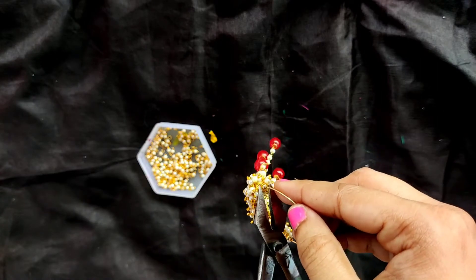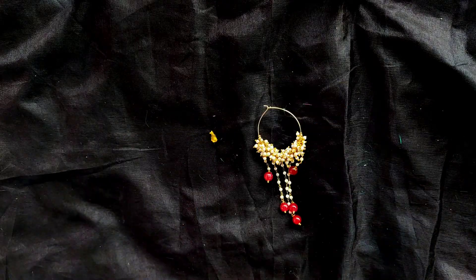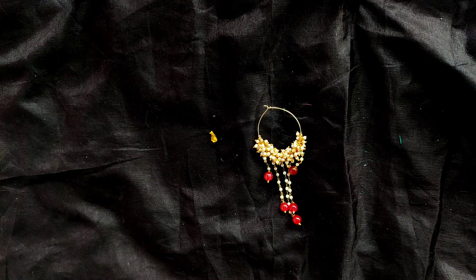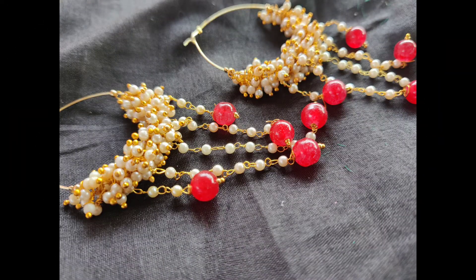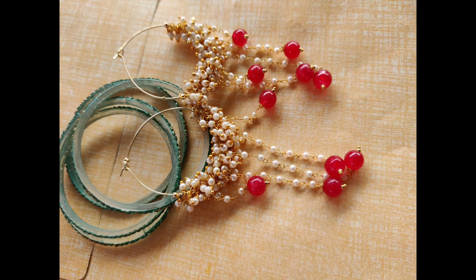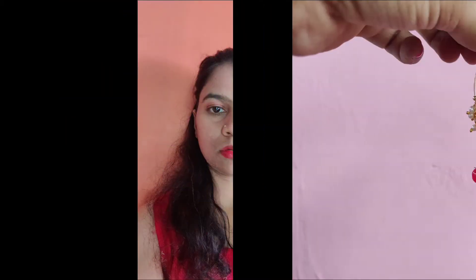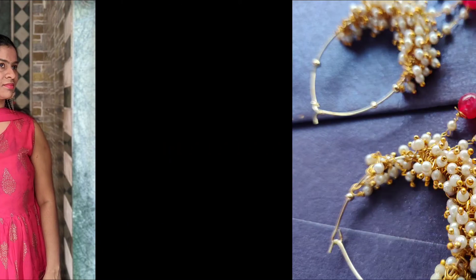Once we lock the beads, our earrings are ready. And here comes our finished earrings. This is one of the most beautiful party wear earrings we have made very quickly. Our earrings have turned out to be very beautiful, and the wedding season is coming, so do make these for the upcoming wedding season and let me know in the comments below — did you like my tutorial?